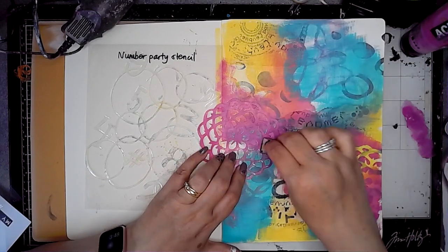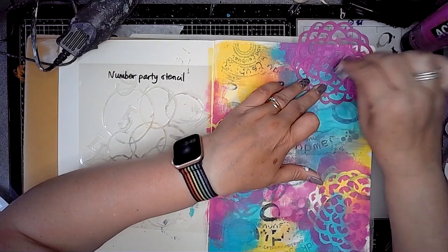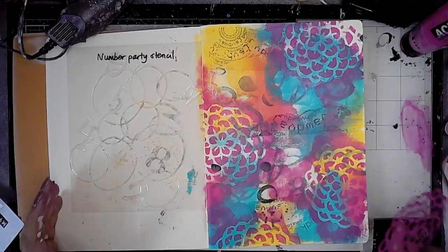So I'm just building up the layers — the first layer was the collage tissue paper, then the stamping, then the paint, and then the stenciling, just building up the colour.